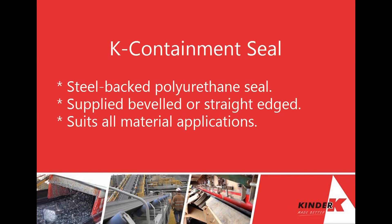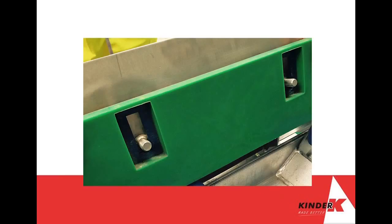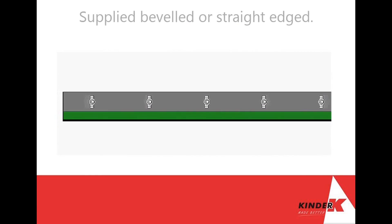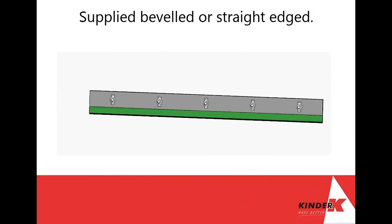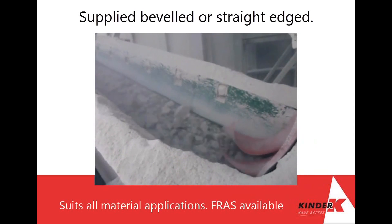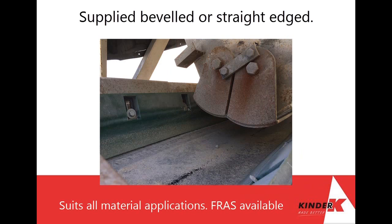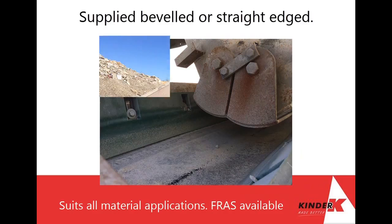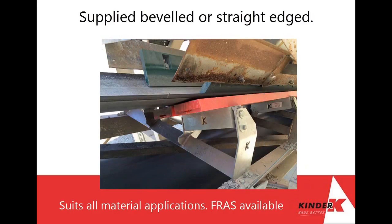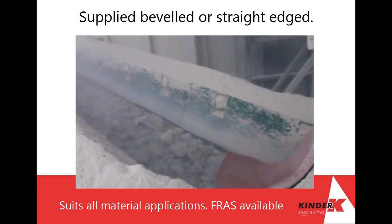Introducing K Containment Seal. This steel back polyurethane is a highly durable, lightweight, low friction inner skirting system that offers exceptional resistance to wear. It is a hard wearing internal skirt that runs on the conveyor belt itself and provides maximum control of the unstable flow of material at the transfer point. This inner seal protects the steel structure of the chute itself from the hazardous impact of the conveyed material and any costly abrasion damage.